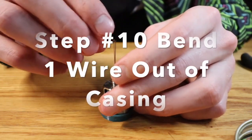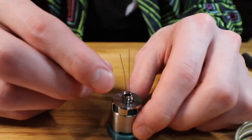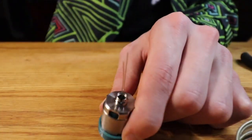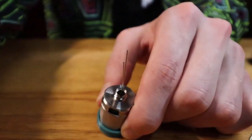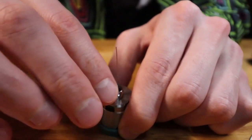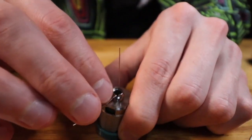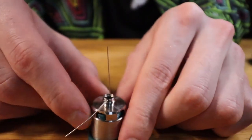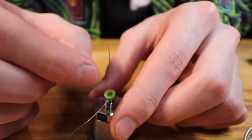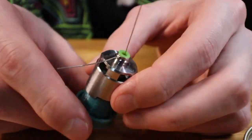Next thing you want to do is bend the wire — you want one of these wires, doesn't matter which one, to land on the outside. You're going to want to bend this wire to the outside, but you want it to touch the outside and still be connected to this outer ring that's kind of pushed up. After that you're going to want to put your grommet back on. As you can see, you got one on the inside and one on the outside.